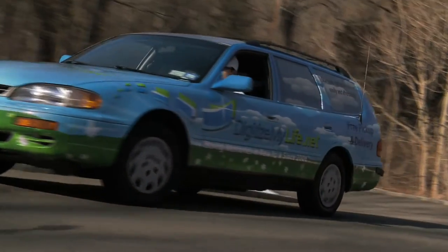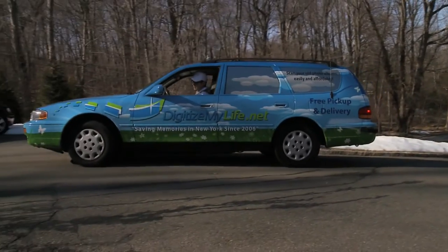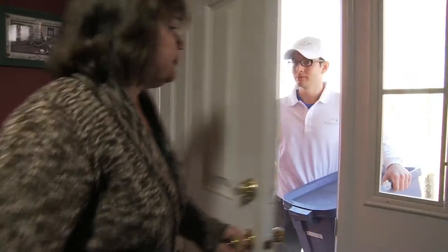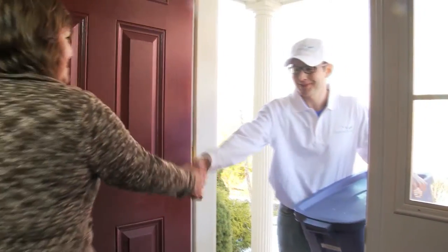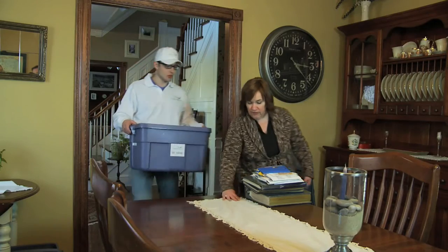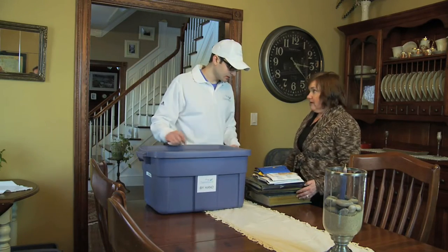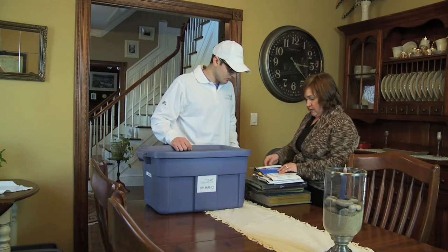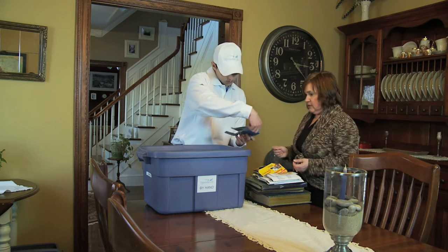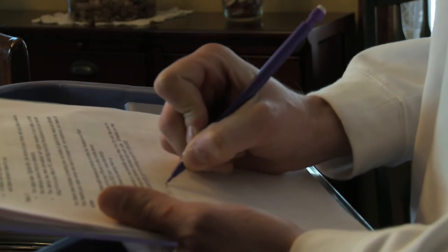Step 2: on the date and time you selected, a Digitize My Life vehicle arrives at your home or office. The friendly driver will put your precious memories into protective bins, ready for safe transport to the Digitize My Life studio. Don't worry about packing up your pictures beforehand — the driver will handle that for you. If there are any special instructions regarding your pictures, tell the driver and he will take detailed notes for you.